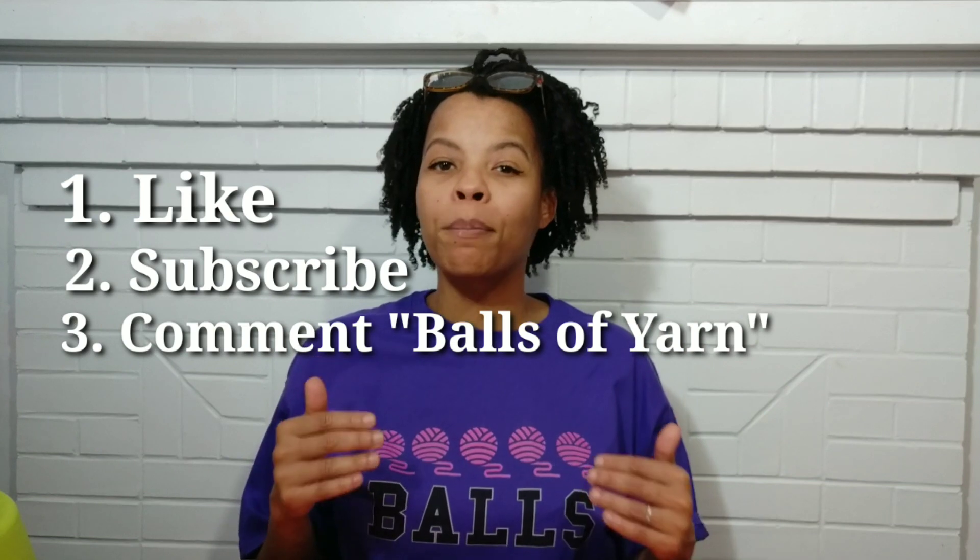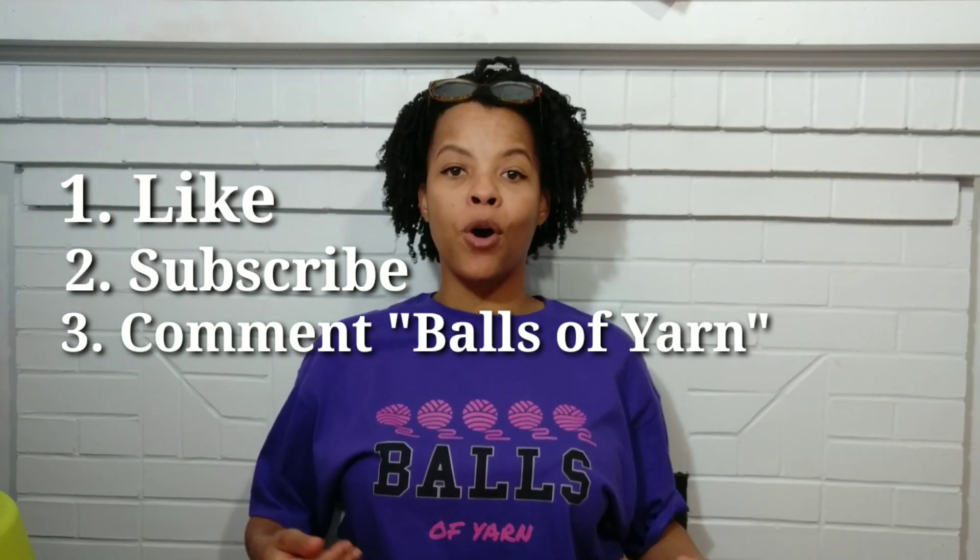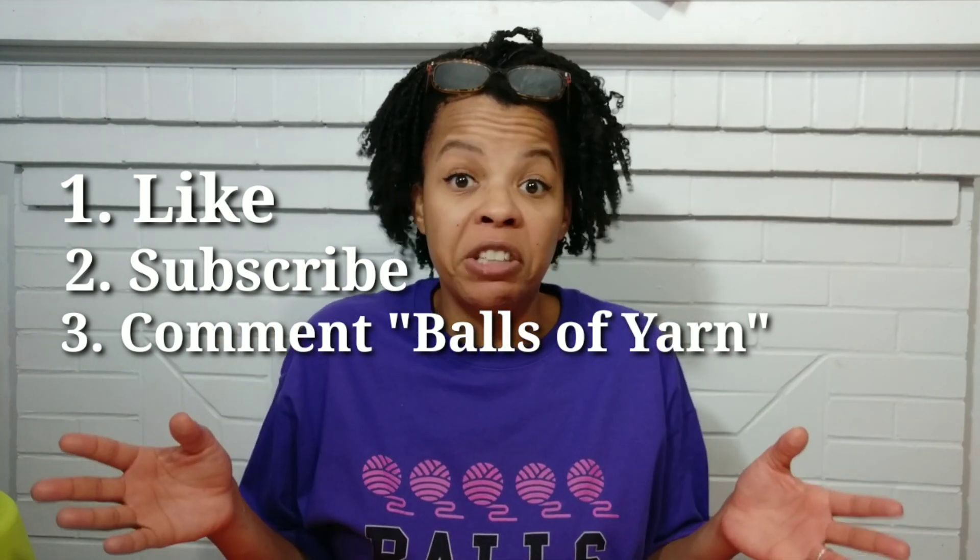If you're wondering how to enter the giveaway, all you have to do is follow three simple steps: first, give this video a thumbs up; second, make sure you subscribe; and third, comment down below 'balls of yarn.' That's it and you're entered! On November 30th I'll announce the winner through YouTube comment selector.